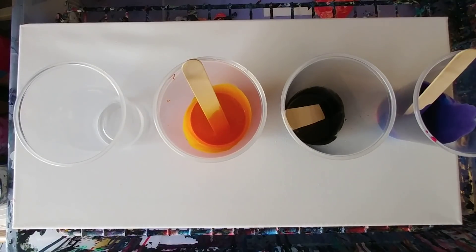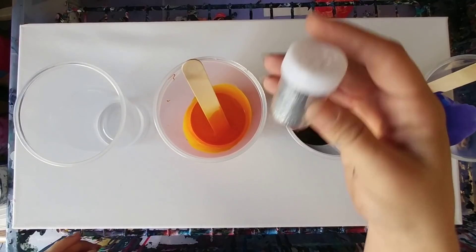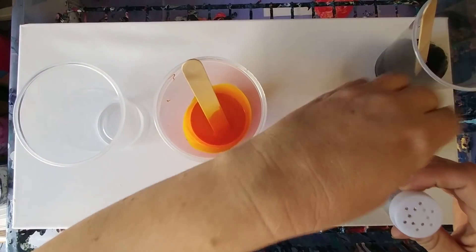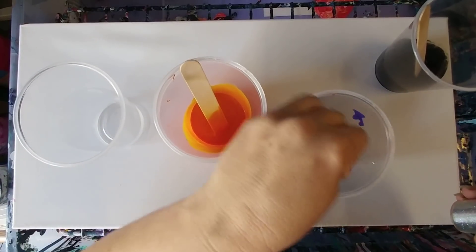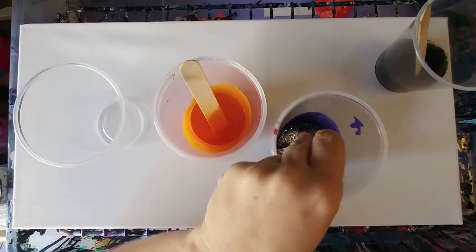Hey guys, so we're gonna do a just-for-fun video here. A lot of people have asked me about adding glitter into paint, so we're gonna do that today. This is a silver glitter and this is a purple — I'm gonna mix this in here, just gonna dump it right in, stir it in. Let's put a lot so you guys can see it.